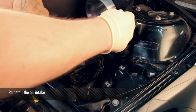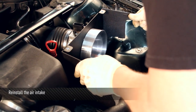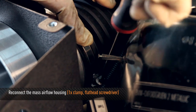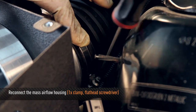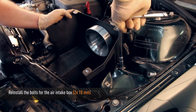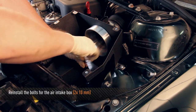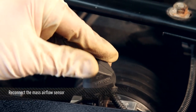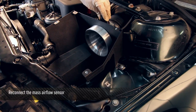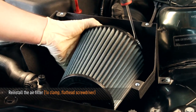You can now reinstall the air intake assembly. Reconnect the mass airflow sensor housing and tighten the clamps with a flathead screwdriver. Next, reinstall the two 10mm air box bolts, and then reconnect the mass airflow sensor — make sure it clicks into place. Reinstall the air filter and tighten the clamp with a flathead screwdriver.